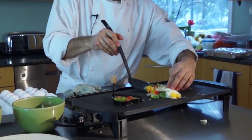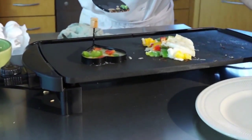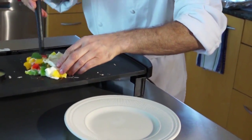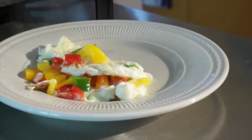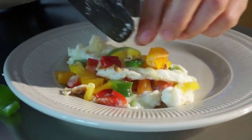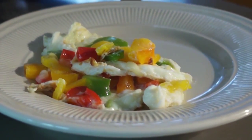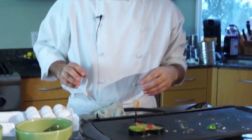Then you want to transfer your finished omelet to a plate. And there you have a beautiful, healthy, nutritious, and delicious egg white omelet.